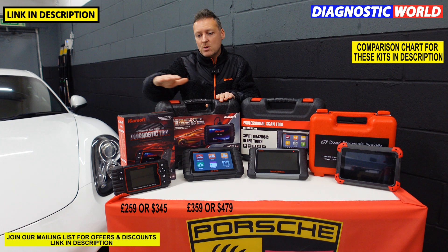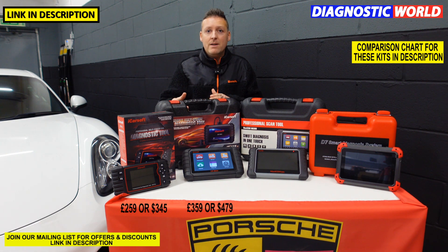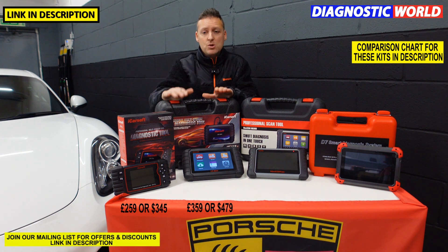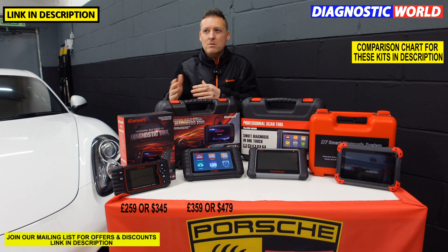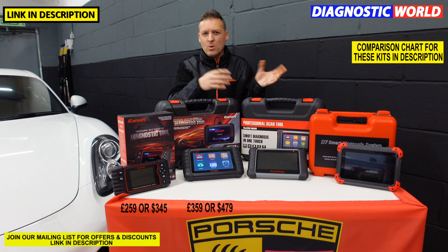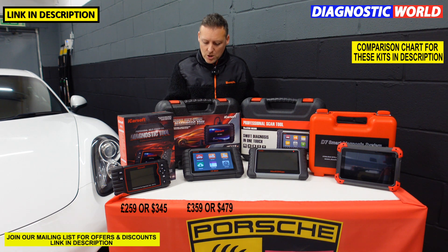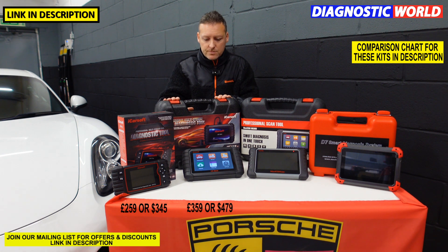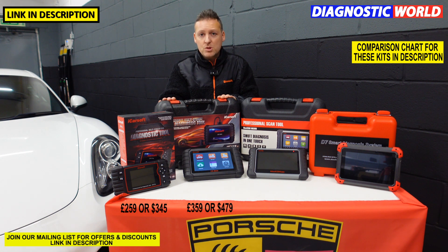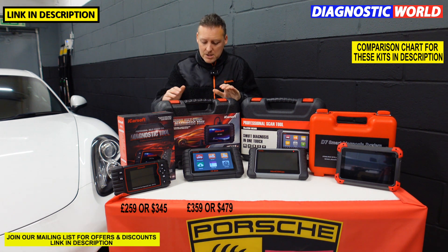That's one of the things that sets it over and above the CR Pro — the special functions and the component, bi-directional, or actuation tests. This does all major manufacturers, apart from the supercars like Ferrari and Aston Martin, though it does cover newer Lamborghinis from about 2014 onwards. All major European, Asian and American manufacturers are covered. When it comes to mileage correction, it doesn't do any mileage correction at all, so don't purchase this tool if you're looking for that. When it comes to updates, free for life — so once you've paid for the tool, you'll never have to pay for anything else again.